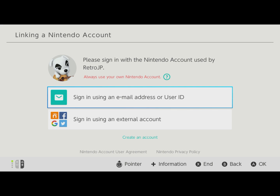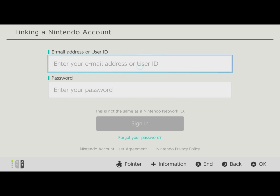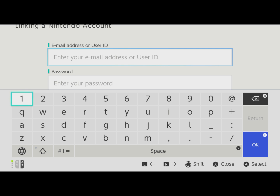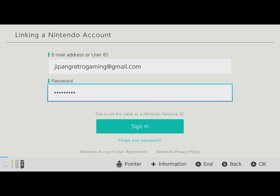Once you've got this screen open, go ahead and sign in using an email address or user ID. This is where you enter the email address you used on the My Nintendo page. Put in your password and hit Sign In.